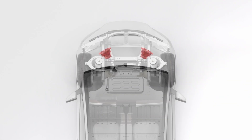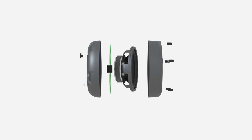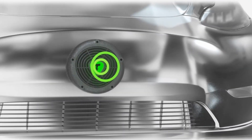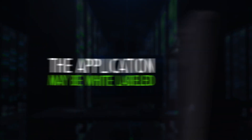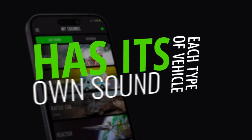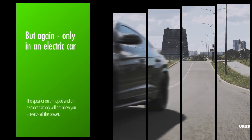Inside each vehicle, there is either built-in standard acoustics or you can install ours. On these vehicles, there is our speaker with an electronic module connected to the sound library through our own application. The application may be white-labeled. Each type of vehicle has its own sound. But if you like the sound of some cool car growling, then you can turn it on.